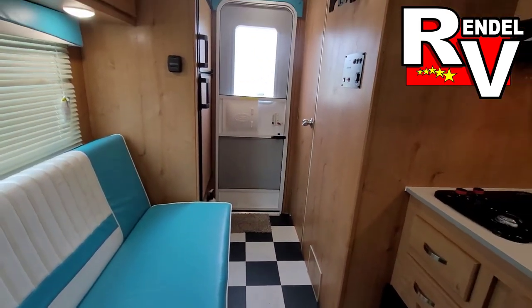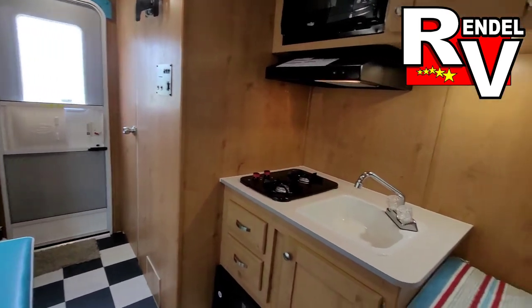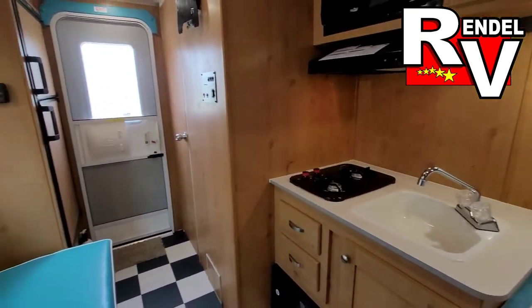If you're interested, you can call us at 903-326-4080, and this one's also on our website at RendellRV.com.